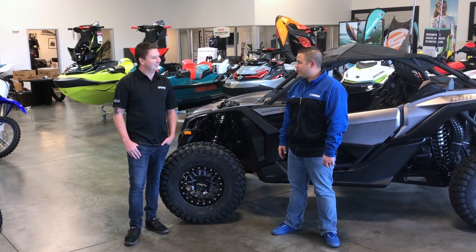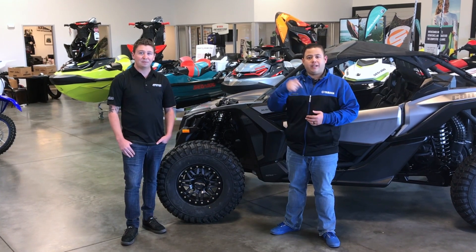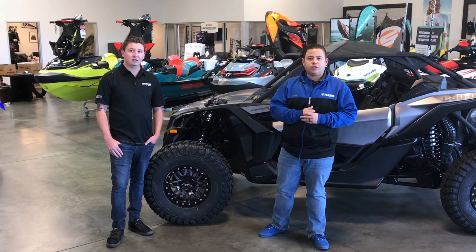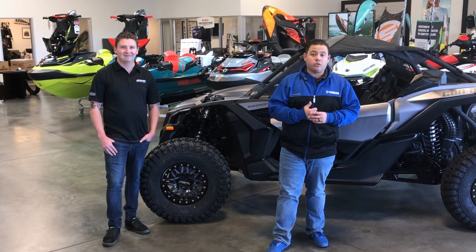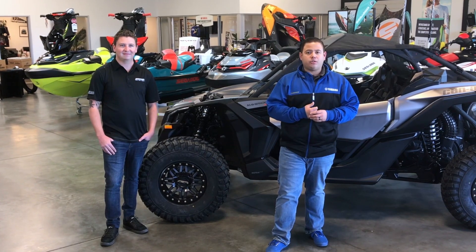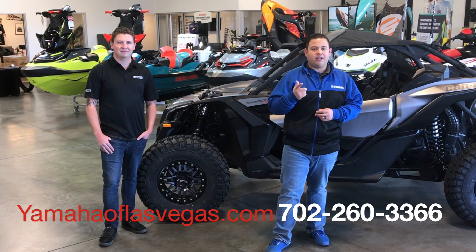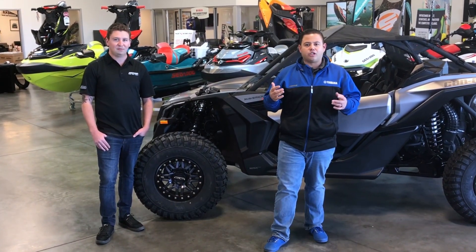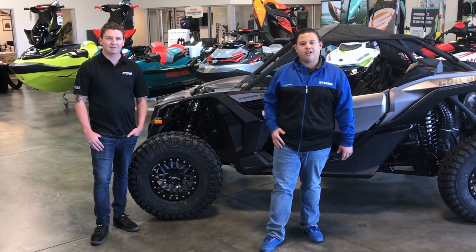Well thank you so much for coming out again, we really appreciate it. Everyone viewing, remember you can come down to Yamaha Can-Am Las Vegas for the full range of Sedona tires and Raceline wheels. Phone number down here: 702-260-3366. Come down, show me some love, come ask for Larry. Our website will also be linked below. If you like the videos, please subscribe, show us some love, and until next time — talk to you then.